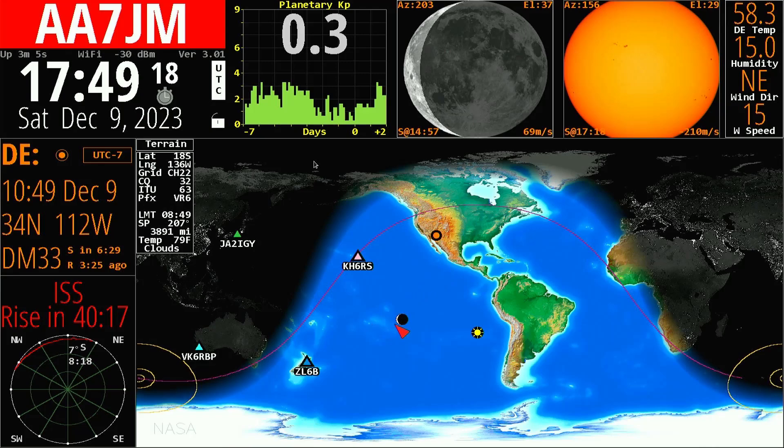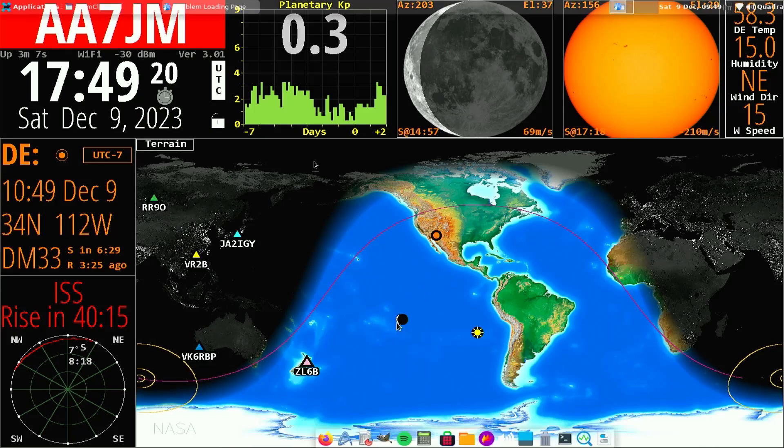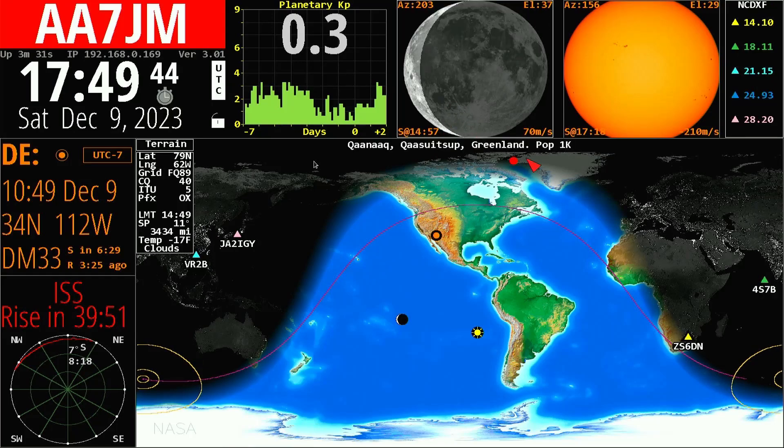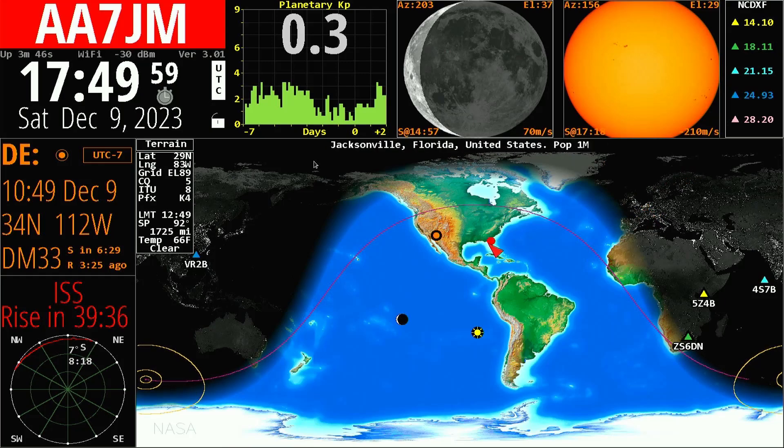Here's the Moon — it's just a small quarter, and it matches the display up above. I have city selected, so hovering over the map shows the city name at that location. Right now I'm over Brussels in Belgium, or over here I'm over Jacksonville, Florida. This shows where the sun is, and this little circle is where I am, along with some spots — this green spot represents a contact on 18.